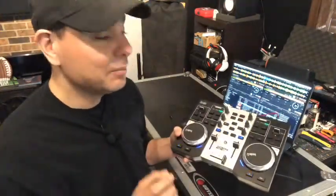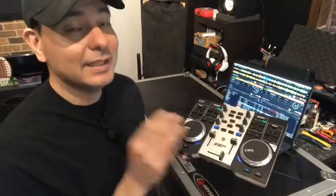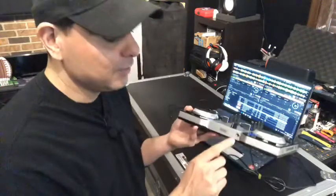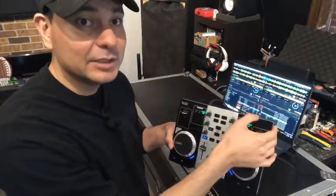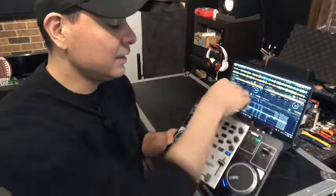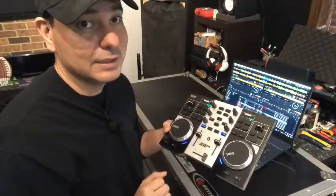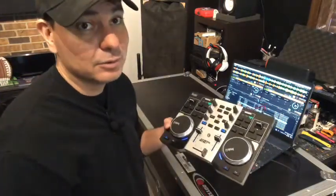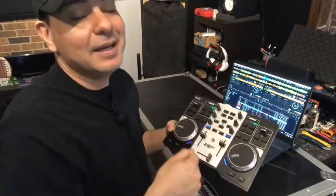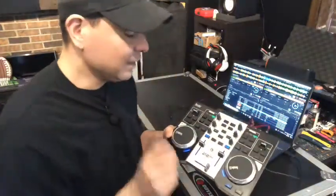This controller has full functionality through the software that comes with it, which is the djuced software from Hercules. It's plug-and-play — download the free software, plug this in, and it's ready to go. It has a headphone jack on the front, a 3.5mm jack on the back for output, RCAs, and a hardwired USB cable so you'll never lose it since it's built right into the controller.